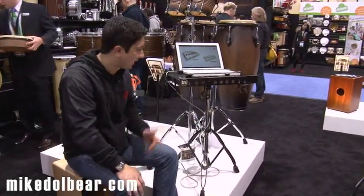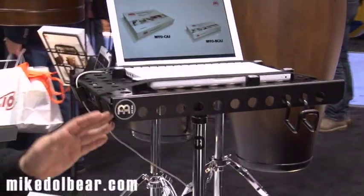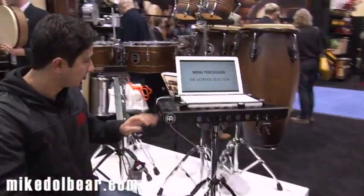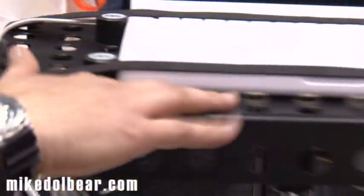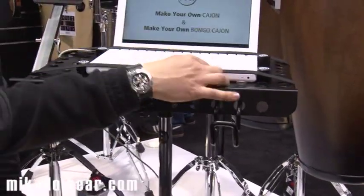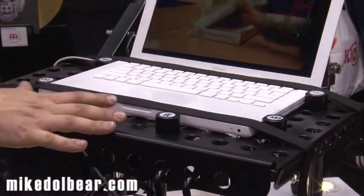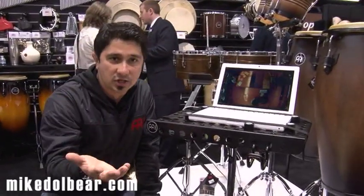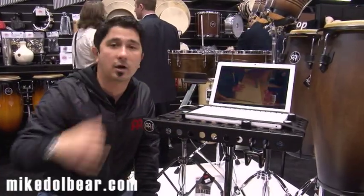I'm sitting here next to the laptop stand — brand new this year for Meinl, here at the booth at NAMM 2013. It's a very cool new thing. It's a stand, very sturdy, very solid. The holes are for ventilation. You have an anchor here for the cables, and a very cool little hood for your headphones. All these little anchors here, you can use them to support different size computers. So if you're a DJ, a drummer, or a percussionist, you want to have this next to you if you use a looping station or a computer.